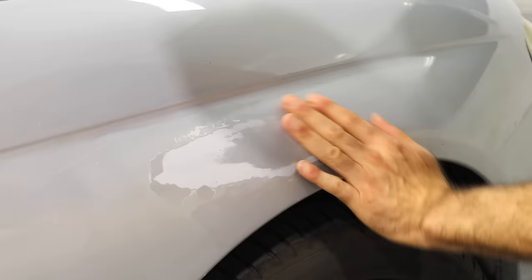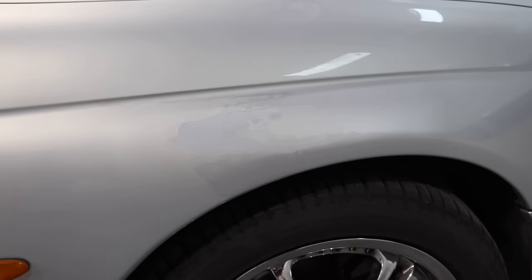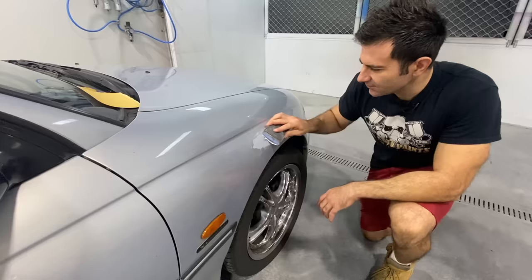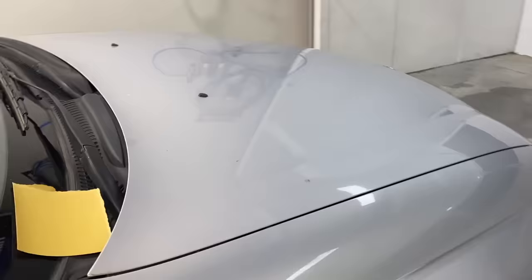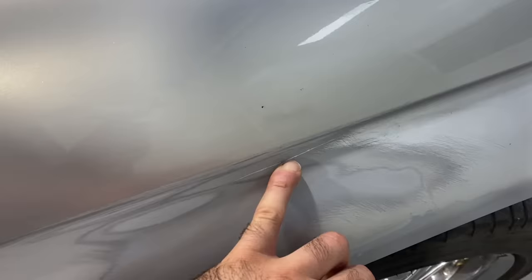I'm going to use 120 grit sandpaper to sand that out and then we can keep moving. This is 120 grit sandpaper on a block and I'm just going to use that to smooth out the area. You can see where I've sanded and where the scratch is still there — I need to keep sanding until that scratch is completely out. Over here the scratch is pretty much sanded out, but over here I still have to keep sanding.